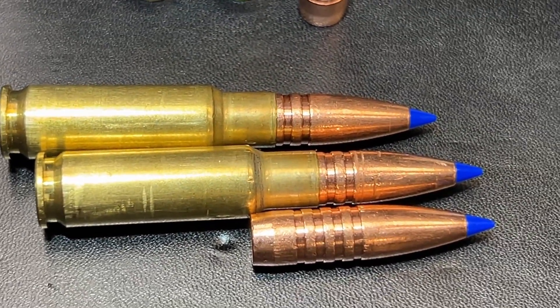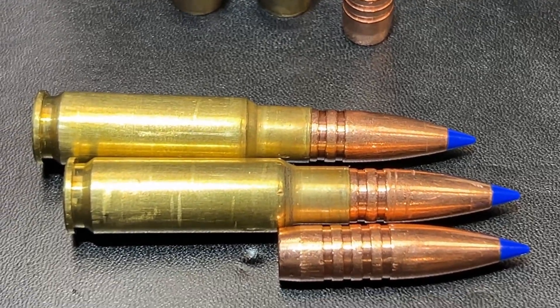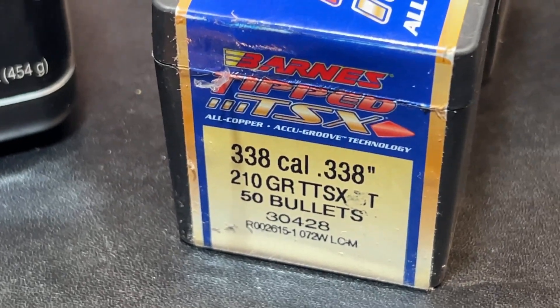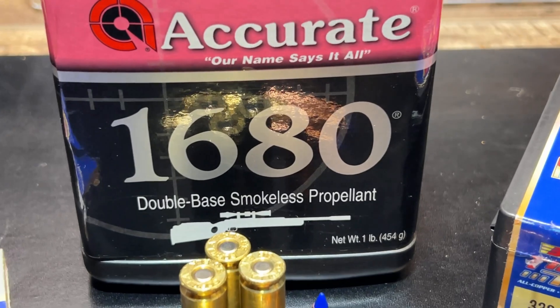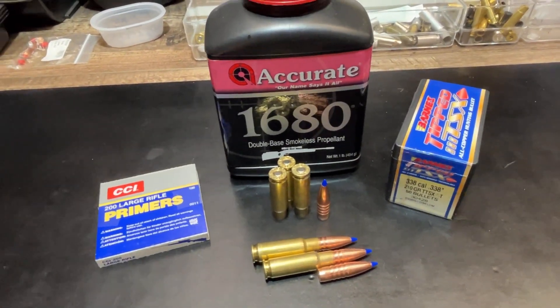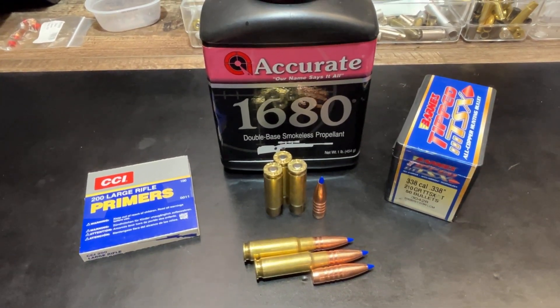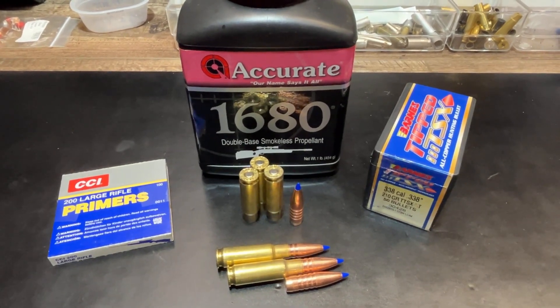Here's a good look at the loaded rounds. You can see about how much of the bullet is down in the case — just past the neck. Barnes TTSX with Accurate 1680 on the powder. This is the same powder and primers I've used on all these supersonic loadings we've already gone through. Let's get out to the range and see what it does.